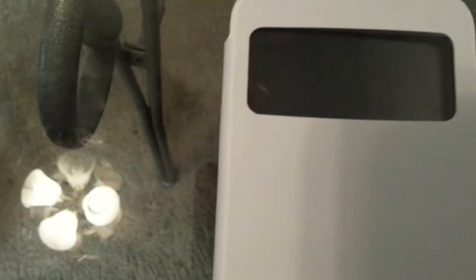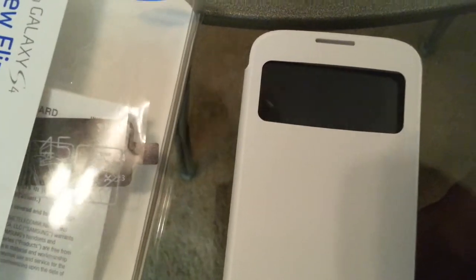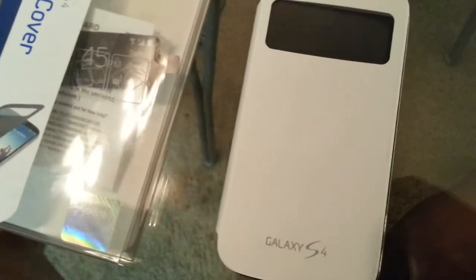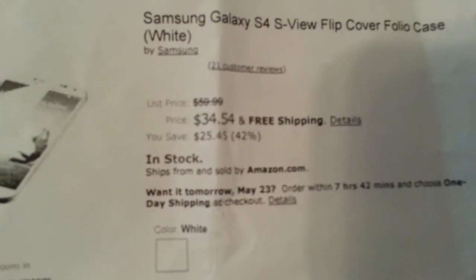I got this one for a good price too, because I think they go for like $59.99 or $69.99 in store. Went down to Best Buy — they price match — got it for $34.54. Regularly like $59 or $69, so I think I got a good deal on it.